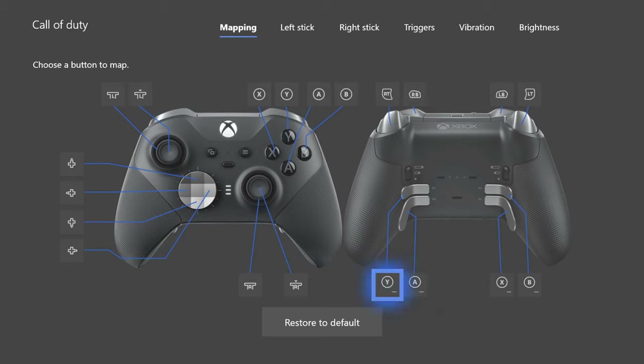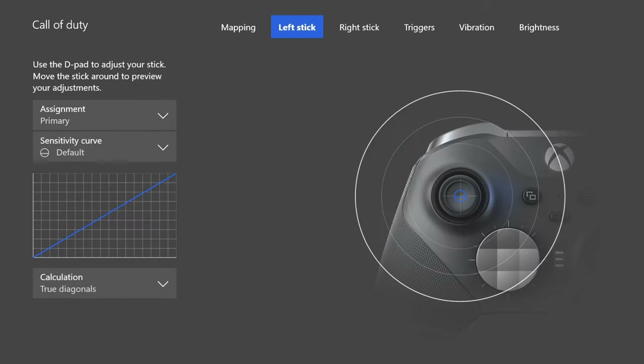Maintaining my aim whilst jumping using the paddle allows me to be much more accurate when performing a jump shot in Modern Warfare. I've got the other paddles mapped to Y, X, and B but I don't use those. Also, a side note: the image shows a long paddle in P2, but I'm actually using the shorter paddle there — the one normally in P1 — because my forefinger sometimes overlapped and accidentally pressed the long one.